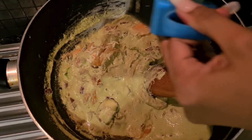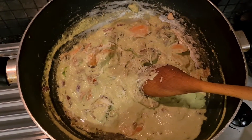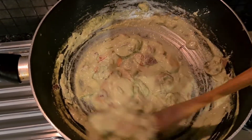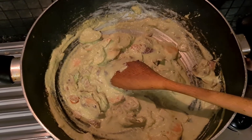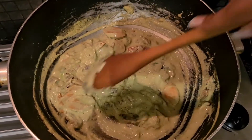Now I'm going to add some extra sharp parmesan cheese — just going to grate it in the pan. That's it. It's going to give a nice flavor to the dish. I'm just going to cook the sauce for just one to two minutes and then I'm going to add my spaghetti in the pan.